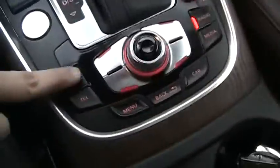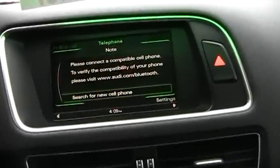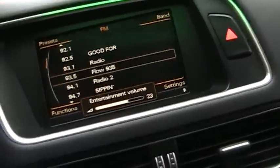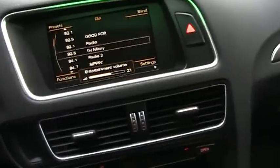There's an ashtray and cigarette lighter in there as well. You have your cup holders right there, storage center armrest. The radio screen also includes navigation, all controlled by this wheel — radio, Bluetooth, telephone, media. Let's do a little sound test.